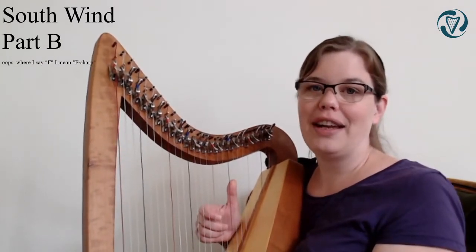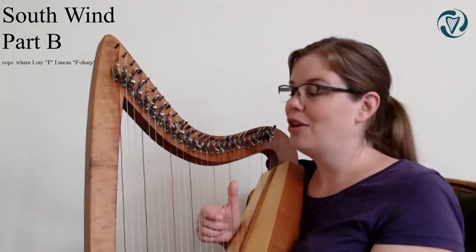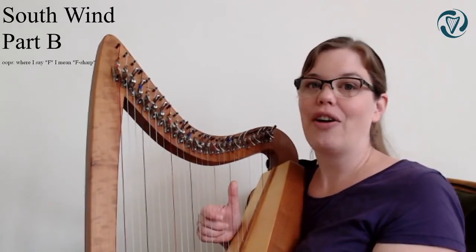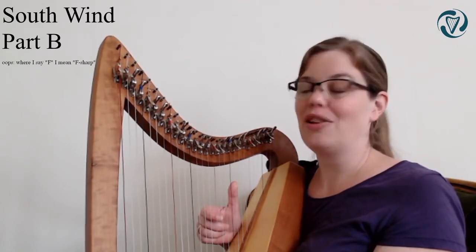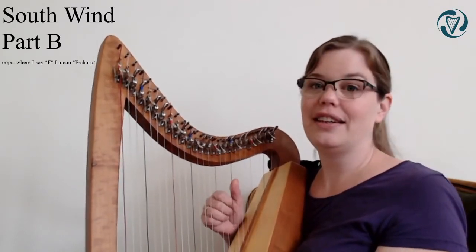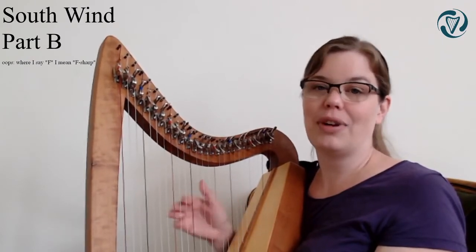We're going to try this again. If you're having trouble with the fingering, you can practice this first on your own. But on the video now, you can already play along with D, G, G, G and just leave out whatever comes next.